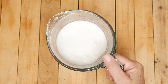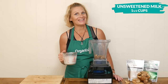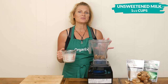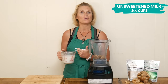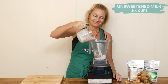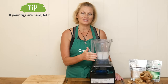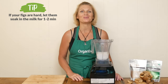Next, let's add in one and a half cups of your preferred unsweetened milk. If you would like to add in some more healthy fats to this recipe, all you have to do is substitute some of this milk with either light coconut milk or full fat coconut milk, which is what I did — I added half of each. If your dried figs were a little bit hard, you might want to just let them soak for a minute in the milk before you continue on with your smoothie.